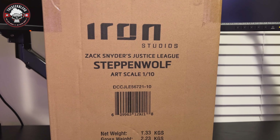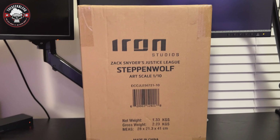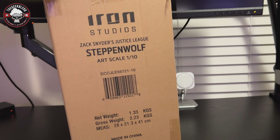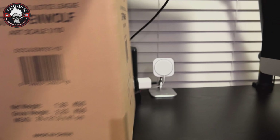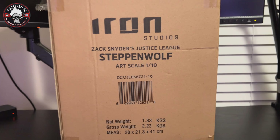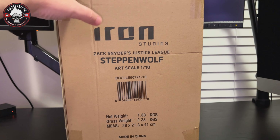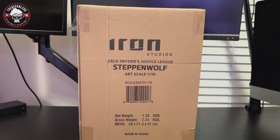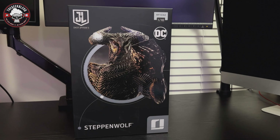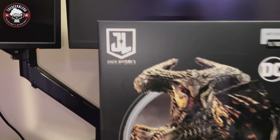We'll take a break in between Spawn figure unboxings and other things, and we'll take a look at this. This is the Iron Studios one-tenth scale Art Scale Steppenwolf from Zack Snyder's Justice League. You can see the Iron Studios box — I took my label off — it's just the brown shipper. I think this one was ordered from Sideshow.